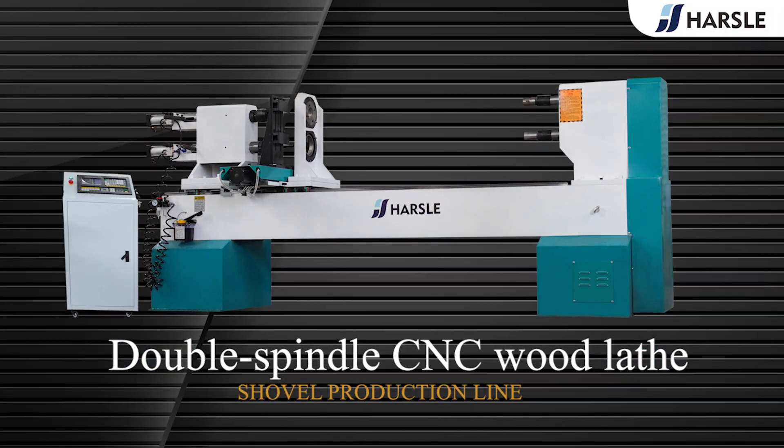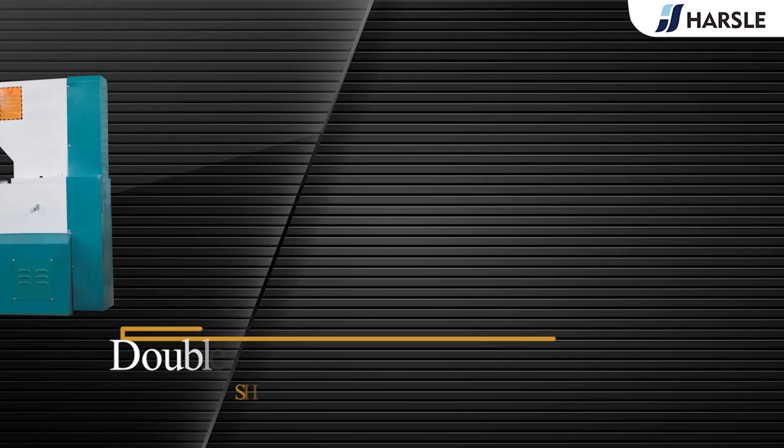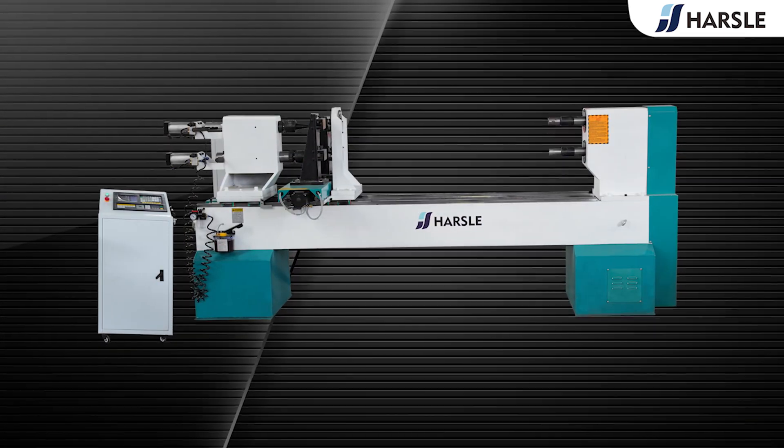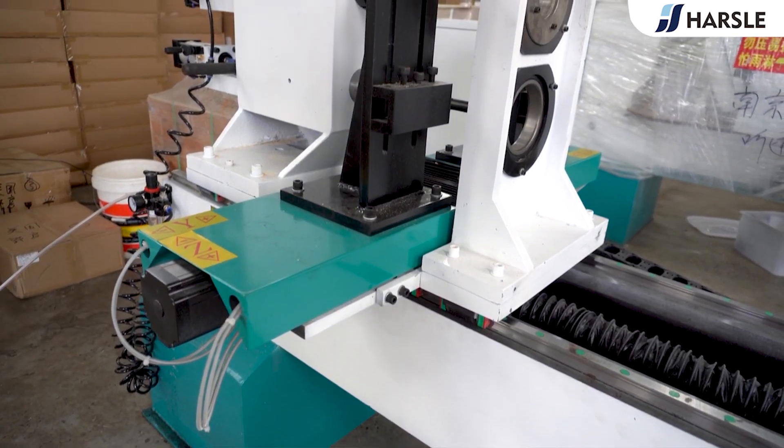Double spindle CNC wood lathe. The Hazel double spindle CNC wood lathe is equipped with a special control system — simple to control and easy to learn.